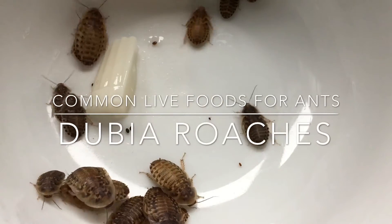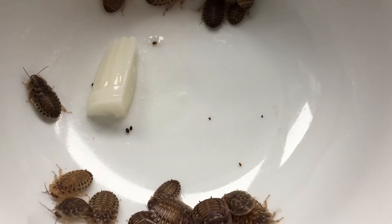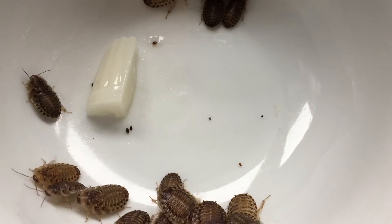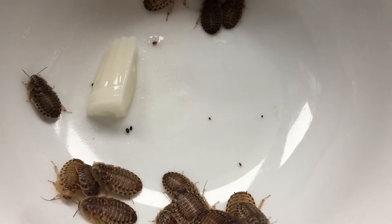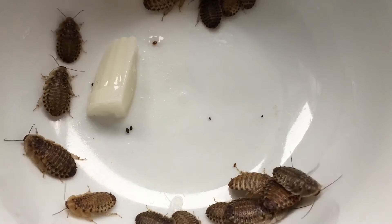Hey guys, it's Rob J here and today we're continuing the series on common live foods for your ants. So today we're focusing in on Dubia roaches, also known as the orange spotted cockroach or Argentinian wood cockroach.